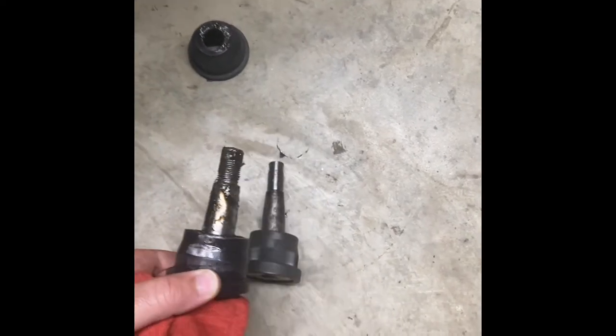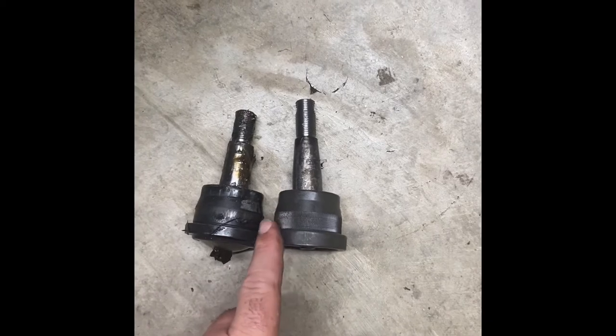The '67 to '70 ball joints will not work, but you can use the '73 to '87 ball joints and they'll work on the same uppers and lower control arms. These are the ones I had put in that are from a '67 to '70, and then there's the '73 to '86 ones for comparison.